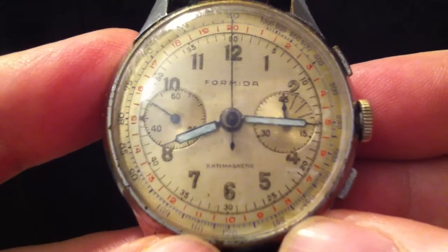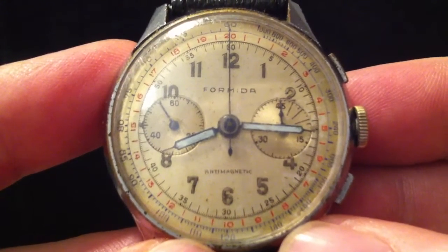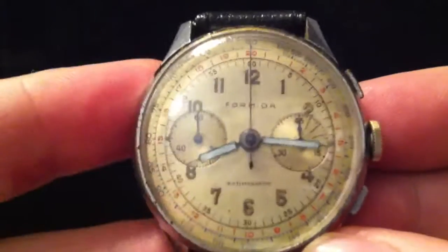By working back from the speed of sound, which is just a bit over 1200 kilometers an hour — if you divide that by 60, that gives you 20 kilometers a minute, and hence the scale goes up to 20 for the minute.